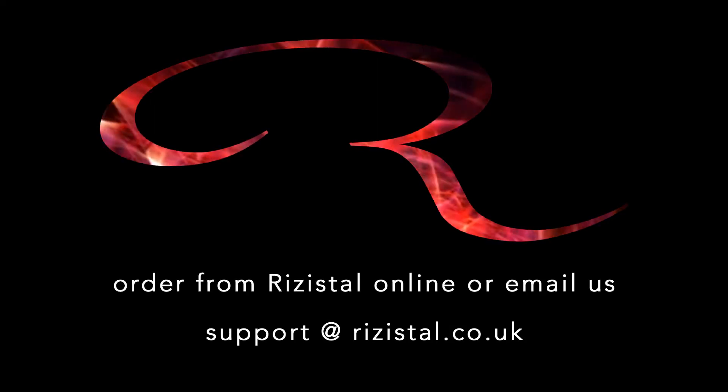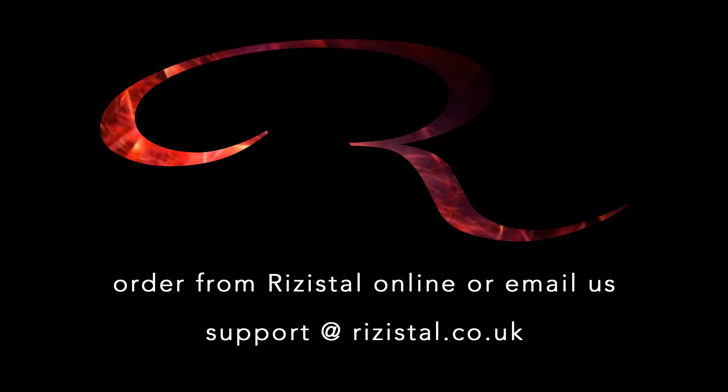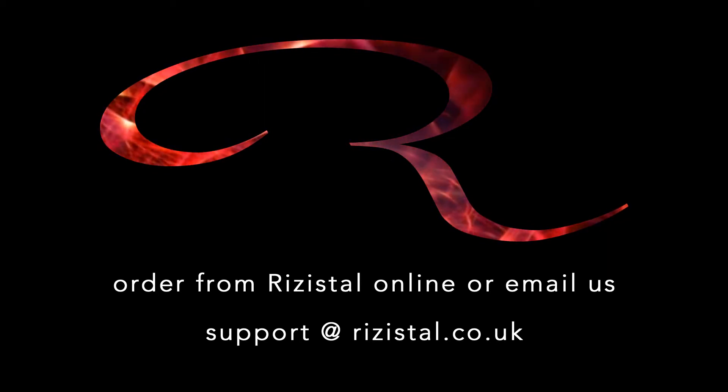For product advice and guidance you can download the technical data sheet or drop us an email. Order from Resistile online — we look forward to hearing from you.